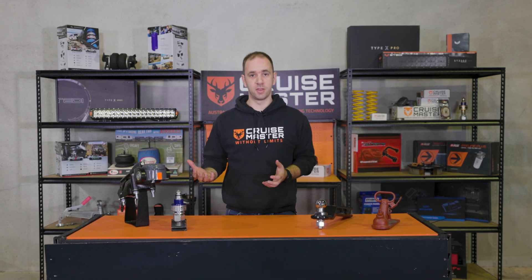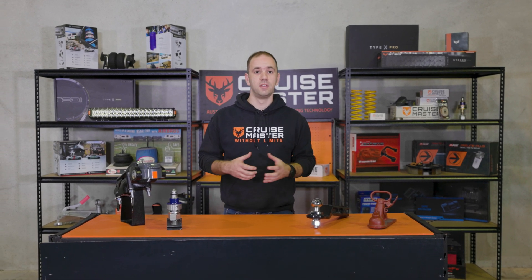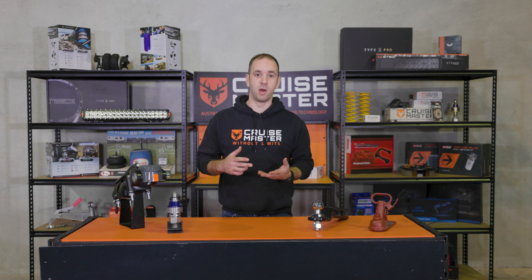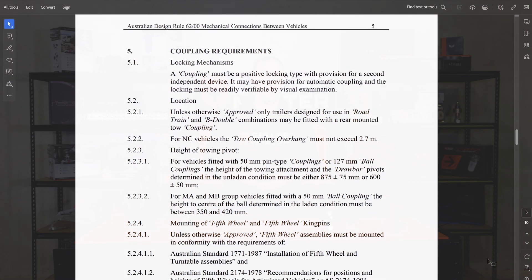In the Australian light trailer market, there are mainly two different types of couplings: the 50mm ball, and then as the ADR describes them, other couplings or pin type couplings like our DO35 and DO45. ADR62 is a legislative document which affects the couplings, tow bars, and draw bars on light trailers, and it calls out these two different couplings and their performance requirements.